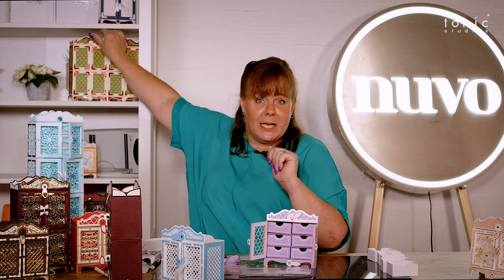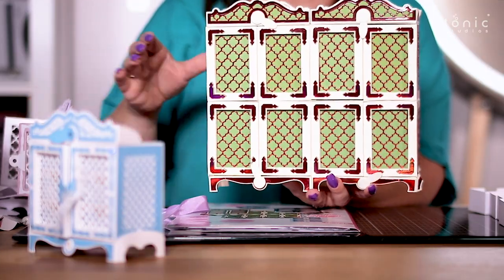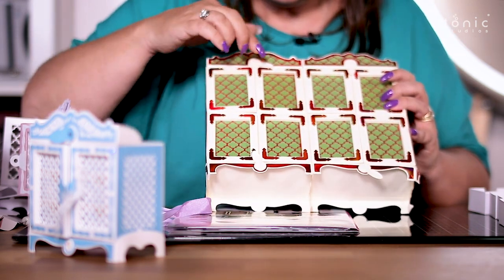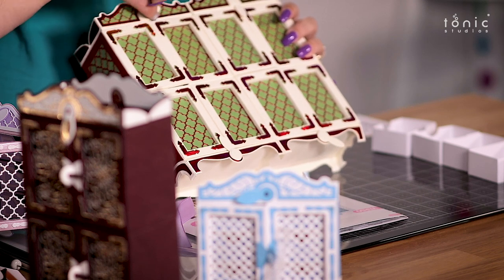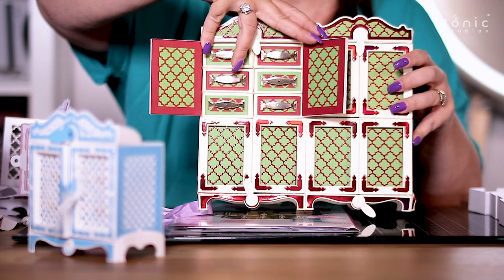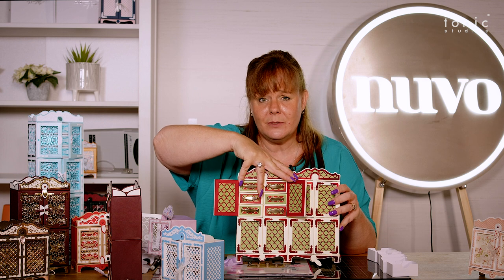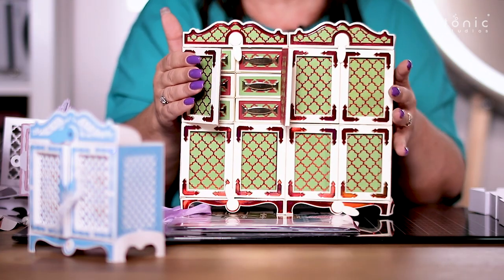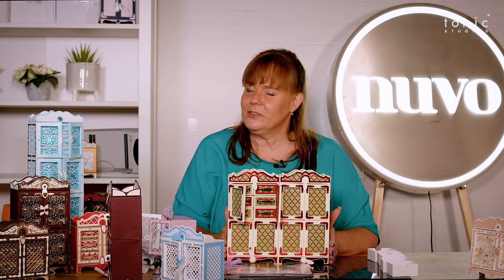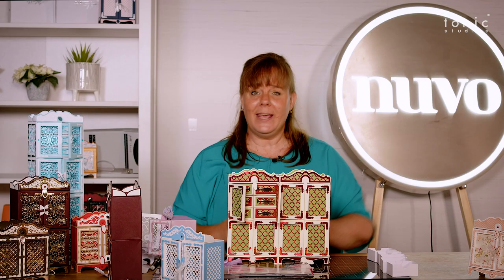I'm going to grab this large one — what about putting four of them together? Open them up, pull the doors open, and inside there you've even got the drawers with all the handles. You do get numbers inside as well, so you can make this into a beautiful advent box. They're available now to buy from Tonic Studios — I just know you're going to have so much fun.